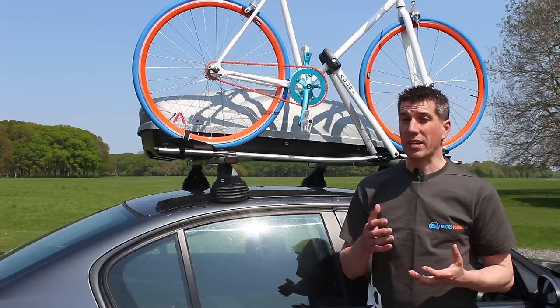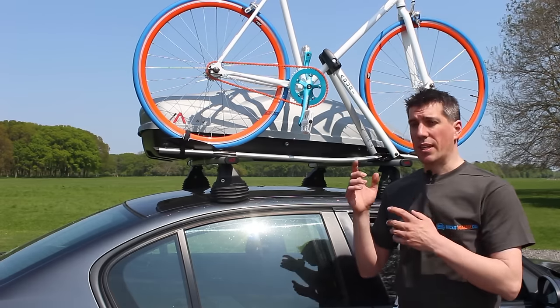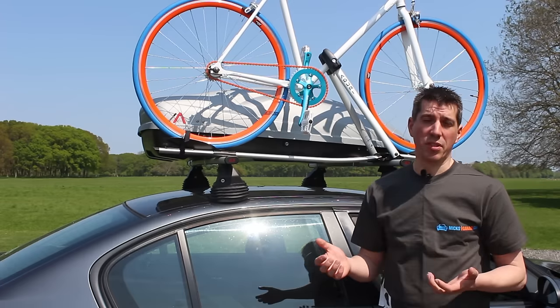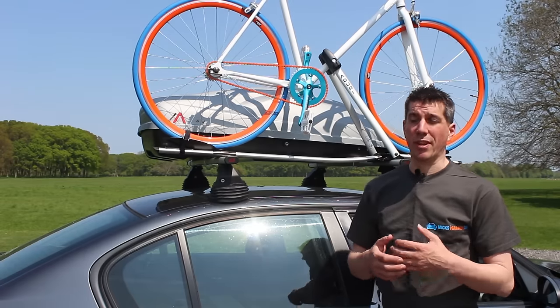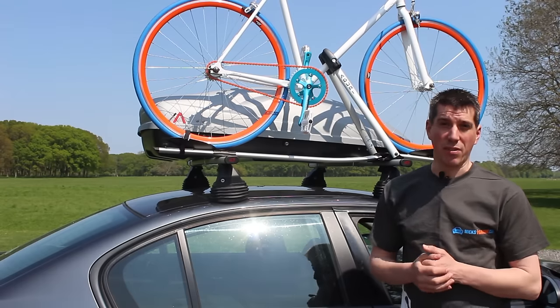The other consideration is what you're going to use the roof racks for. If you're going to use them every day, maybe for commercial reasons, then perhaps the heavy duty steel ones might be more suitable. If you're just going to use them occasionally for family holidays or cycling or whatever, then you might want to go for the aluminium ones, which maybe look a bit nicer as well.